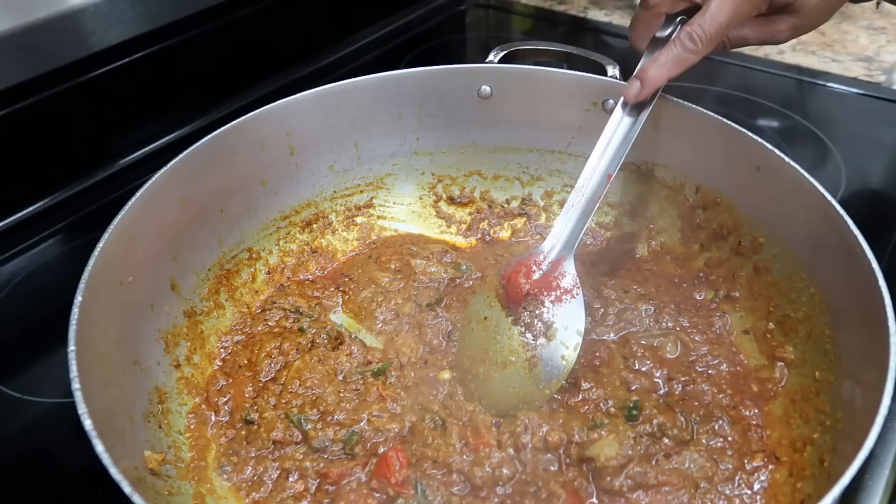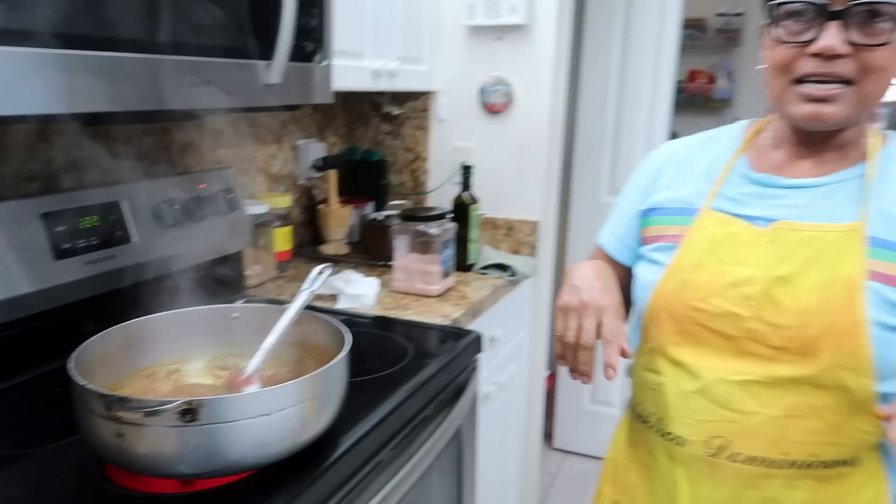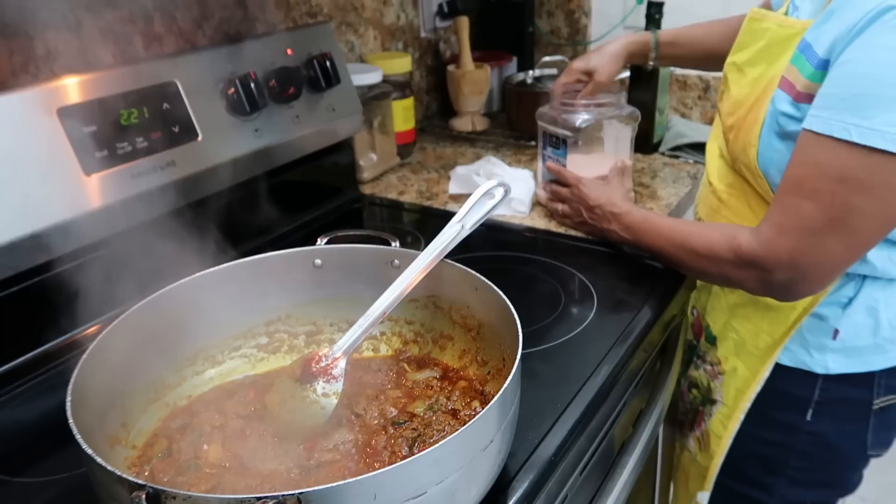We allow this to bunjal good, and then we're going to throw our hasa inside. Then we're going to add coconut milk — that's the one that gives the nice taste, thickens the gravy, and gives great taste. When it's soaking the hasa, it's so good.